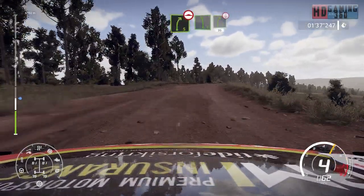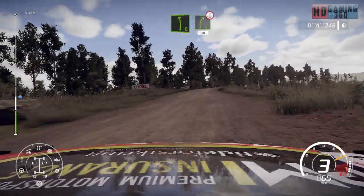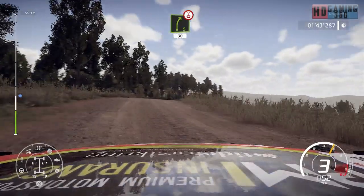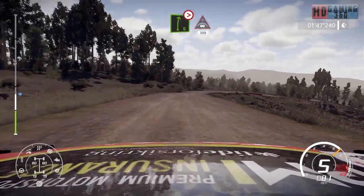And left 6, short, into right 5, over crest, 30, bumpy. Right 6, tightens 3, long, into crest, keep middle, 300, bumpy.